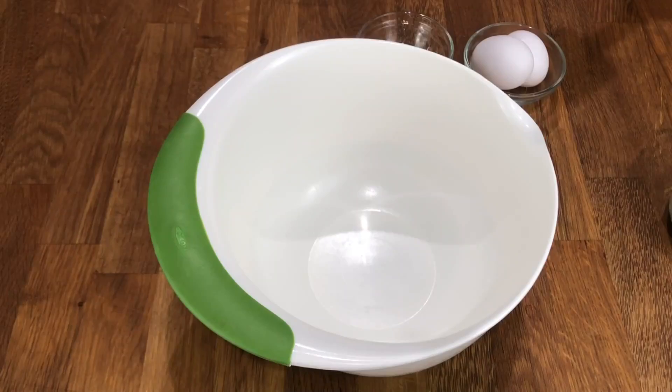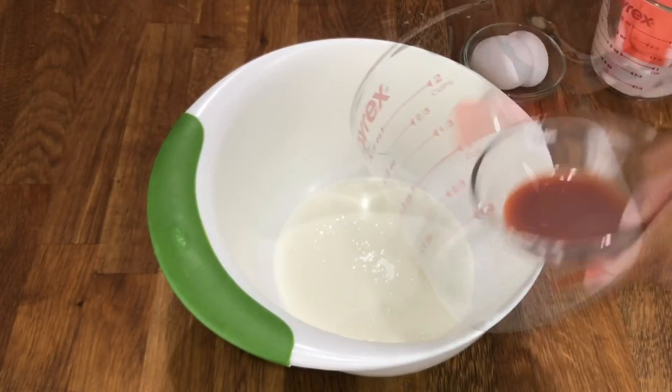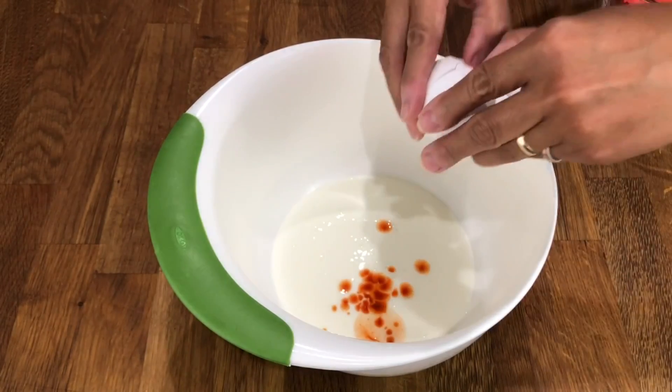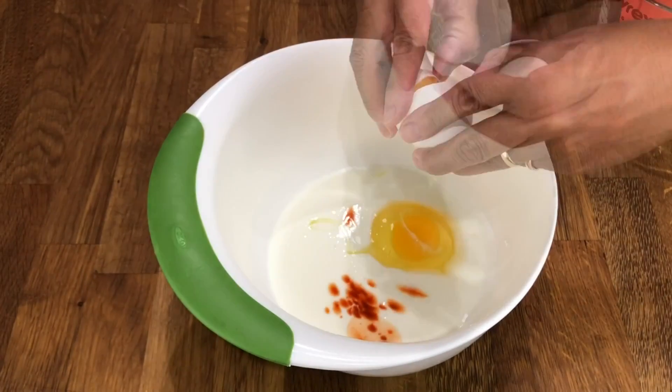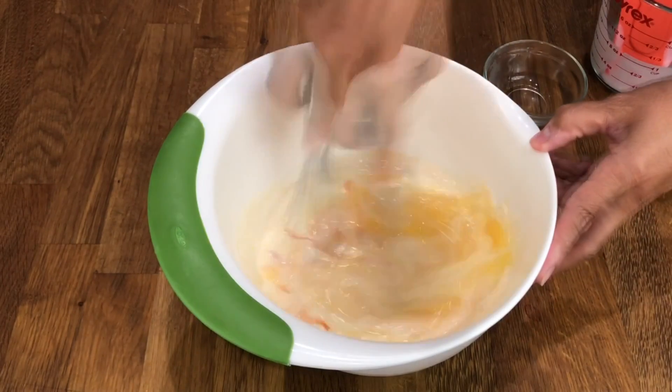Next, let's make the buttermilk mixture — it'll add a little extra tang to the chicken and is also used traditionally in southern fried chicken. First, add the buttermilk and then your favorite hot sauce. Crack two whole eggs and whisk it all up until fully mixed. After about an hour, it's time to put the chicken in the buttermilk to marinade.